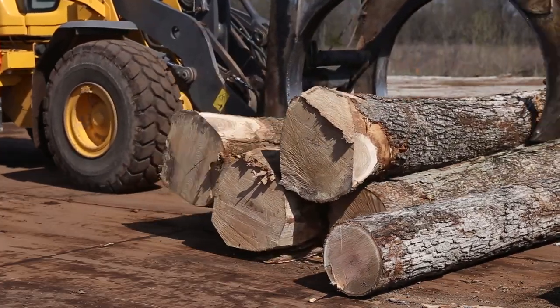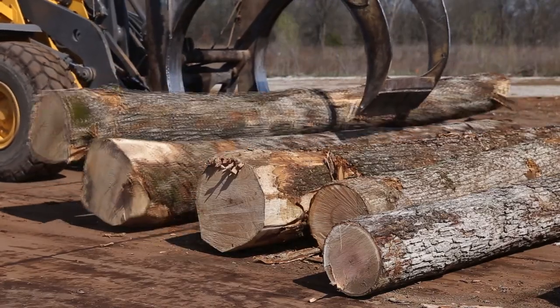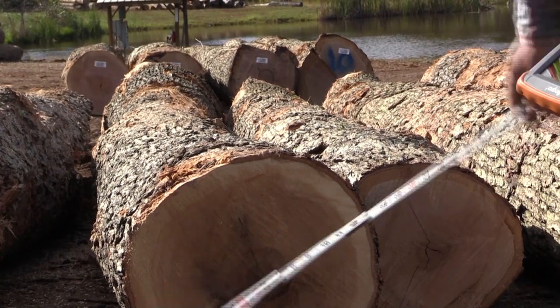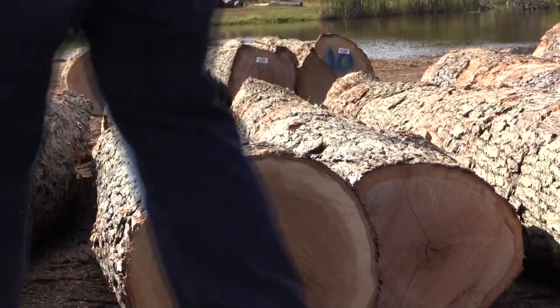When we purchase the logs for World Cooperage Barrels, we are looking for high quality fine and extra fine grain material. Our log buyers will start measuring at the small end diameter of the tree. The average diameter of a stave log is usually somewhere between 13 to 14 inches.